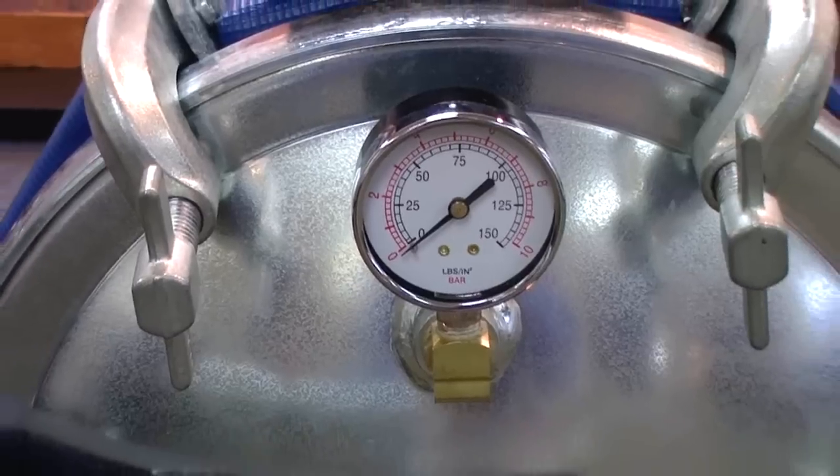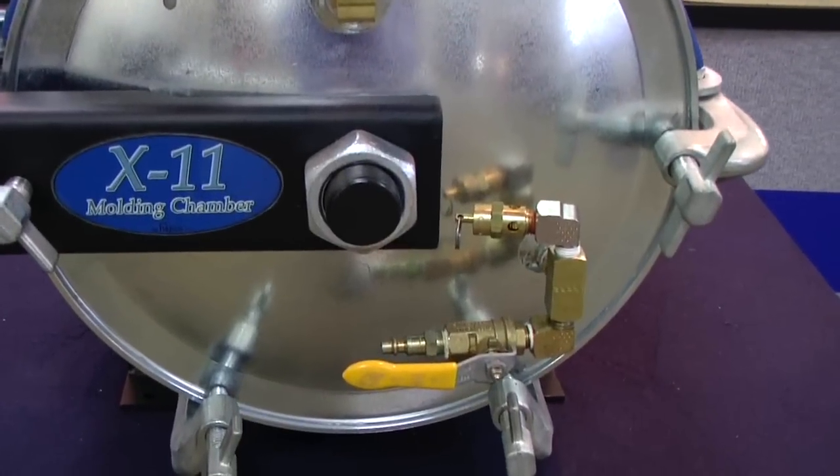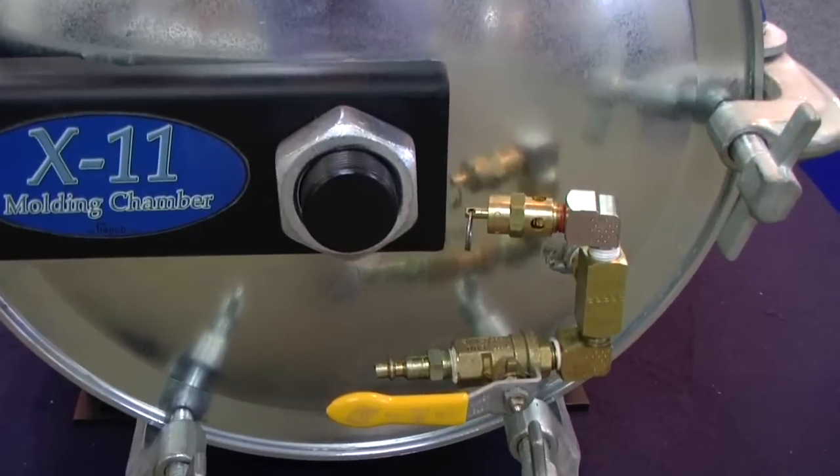The cover features a pressure gauge, an industrial standard air stud, and a quarter turn ball valve with a safety pressure relief valve.